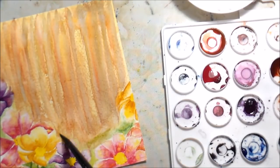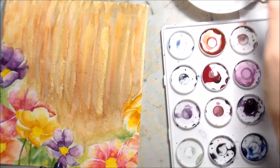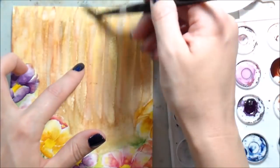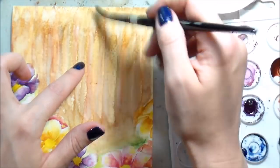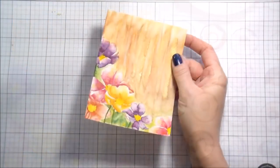Ultimately what this background is going to be is wooden planks — like a wooden fence — like the flowers are growing up against this wooden fence. That's the goal. I added a little bit of a cooler brown — I mixed some blue into my brown — and I'm going to try to fade out that edge at the bottom and the top. This is a six-by-six piece of watercolor paper; I knew I was going to be cutting some of it down but wasn't sure where.